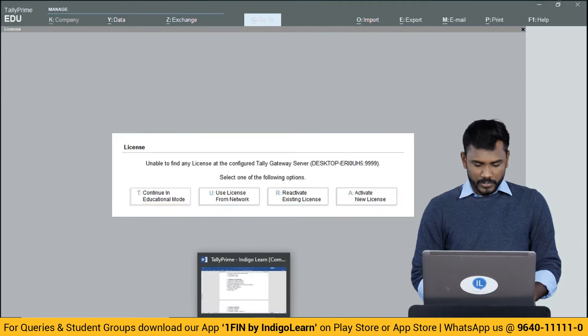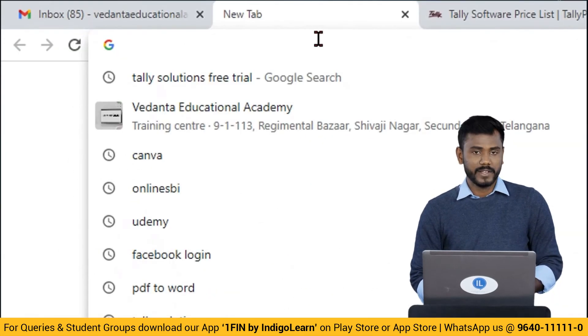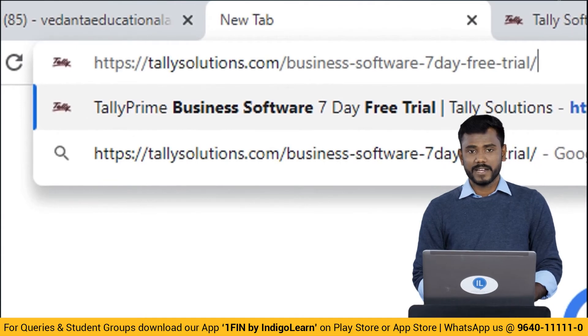Just simply visit the website — I'll be giving you the link address. Visit www.tallysolution.com/business-software-a-seven-day-free-trial. This is the address where you can fill and submit an application for a free license.